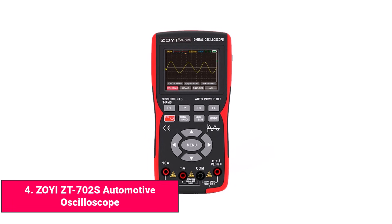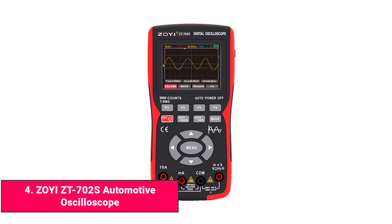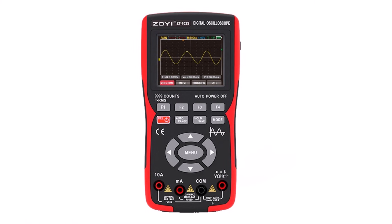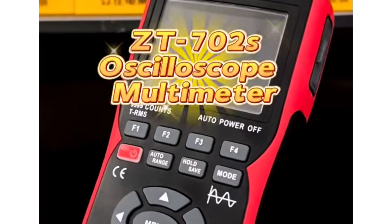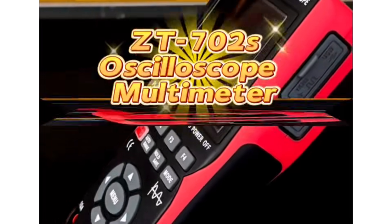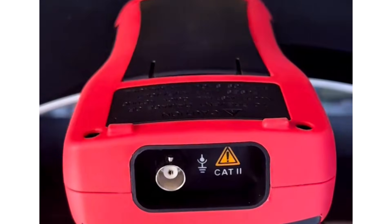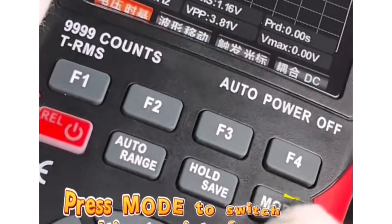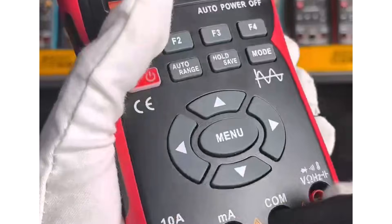Product number four: ZY-ZT-702S Automotive Oscilloscope. The ZY-ZT-702S is designed primarily for automotive diagnostics and basic electrical testing. It features a 10 MHz bandwidth, single-channel design, and 64K record length, which makes it capable of capturing sensor signals, slow pulses, and other low-speed automotive data.